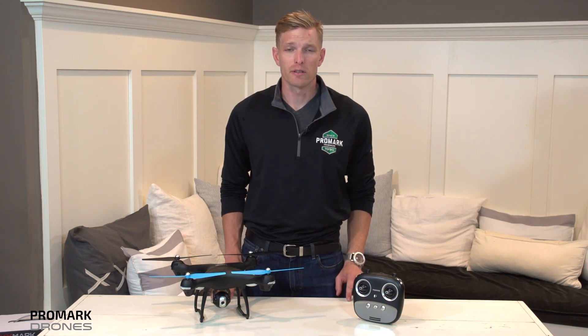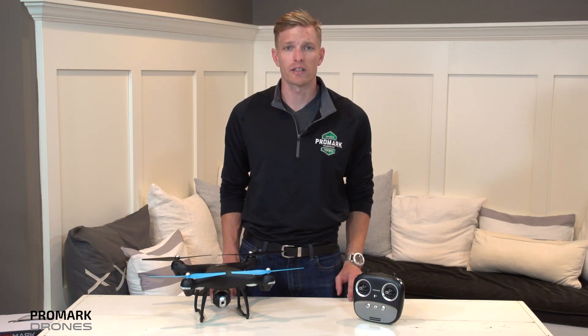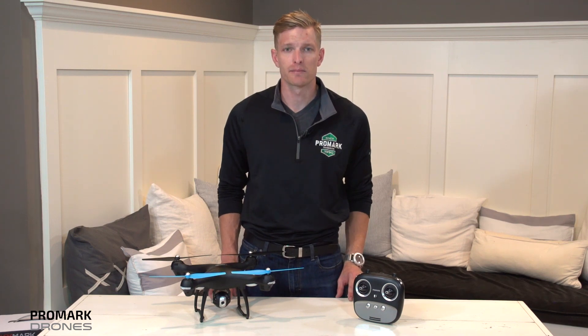Hi, I'm Will with Promark Drones. In this video we're going to run through the quick start guide and calibrate your GPS. It's important to note that you should recalibrate your drone before every flight.